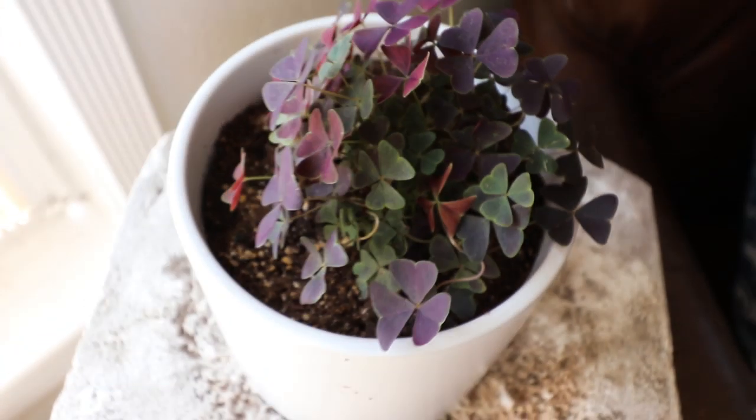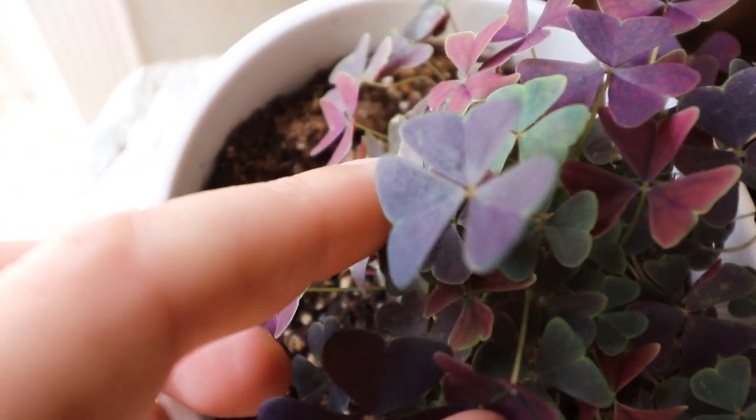This is a very unique plant. It grows from corms underneath, so it can be somewhat easy to propagate, which we'll talk about. The leaves are highly photophilic — just like the flowers, the leaves will actually close and open in response to light. If you've seen those time lapses of Oxalis on Instagram, they're just a very beautiful plant. At night it looks like it's closed shop, and then in the morning it kind of wakes up again.